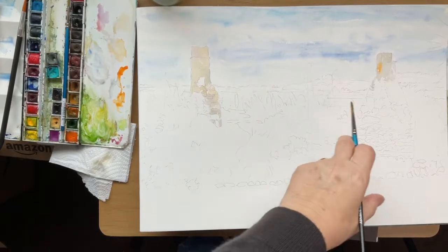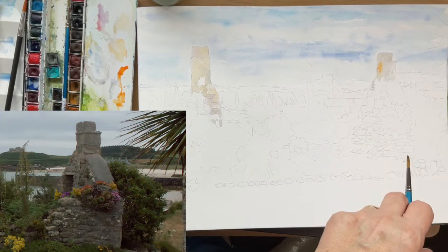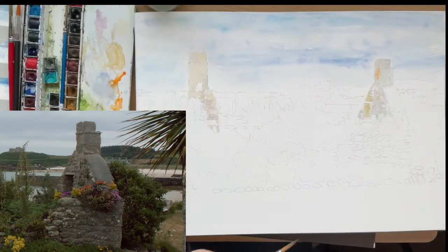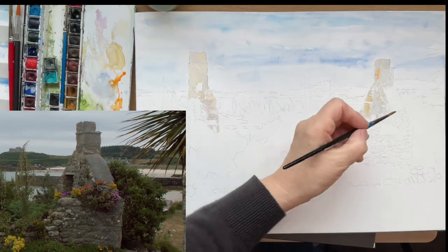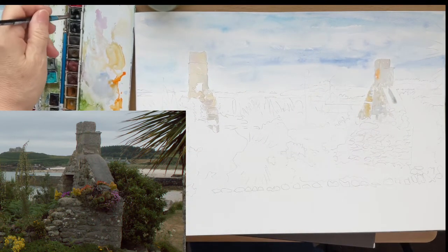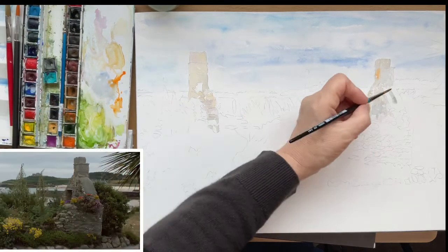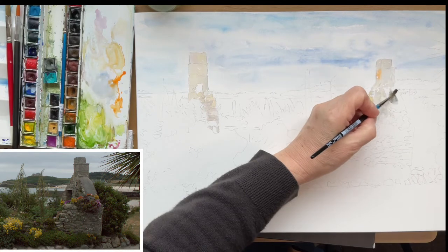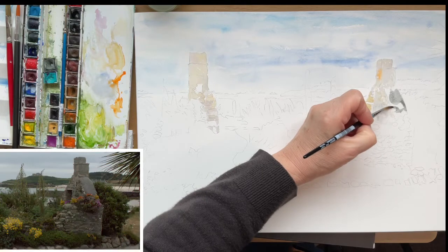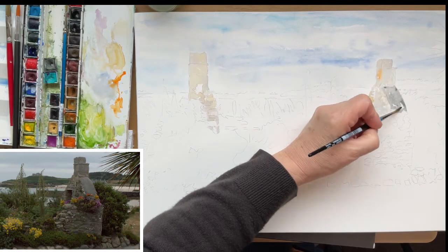Using the same principle as the first chimney, just looking for highlights. This one's got some lichen on — on the seaside you often see orange lichen. There's something here that isn't stone; it's been weatherproofed or repaired. It might be concrete — I'm not sure — but I'm using a much cooler grey than the natural stone just to show the difference. It's going to have bright flowers around it so that will give it a background.